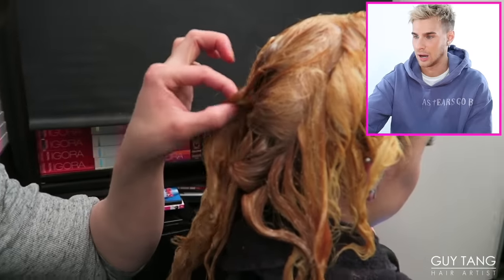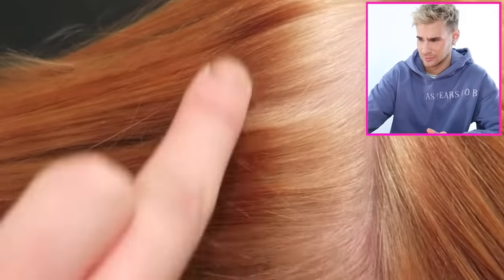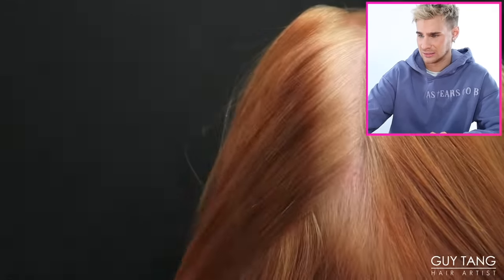Her ends are already so compromised. He put a hair color remover on — it only removed a little bit, it's still orange, but it removed a lot of the excess darkness. So most likely he's going to go back in and use a bleach. After the color removal process they got really far already. He's going to put lightener with 40 volume with a little bit of Olaplex to dissolve the old dyes.